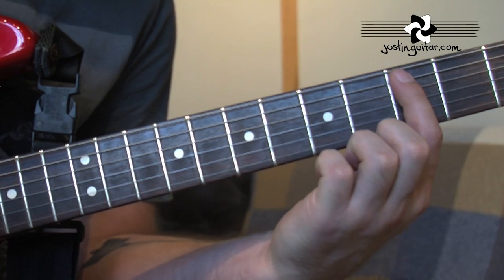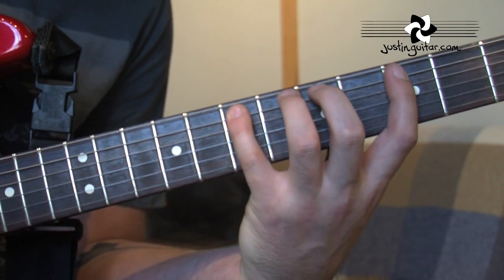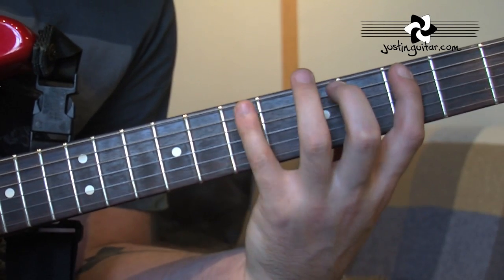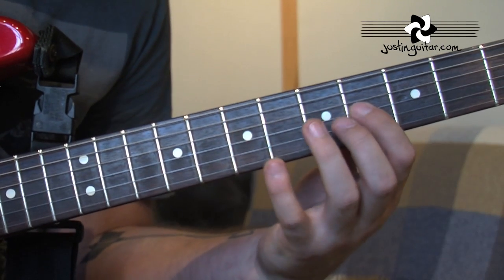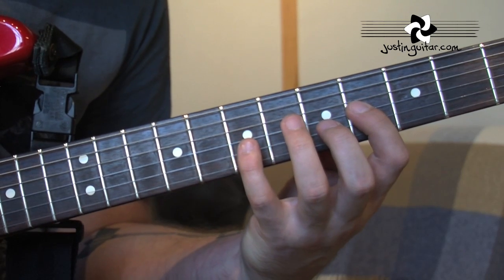To play the lick itself, we start here with the 1st finger in the 3rd fret. We're going to hammer on the 5th fret, hammer on the 7th fret. So we're only picking that 1st note. We skip a string - the 4th string - and end up on the 3rd string. And we're going to pick, hammer, hammer, flick, flick on the 3rd string.